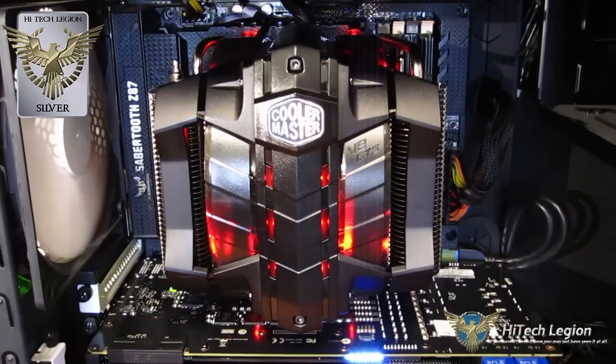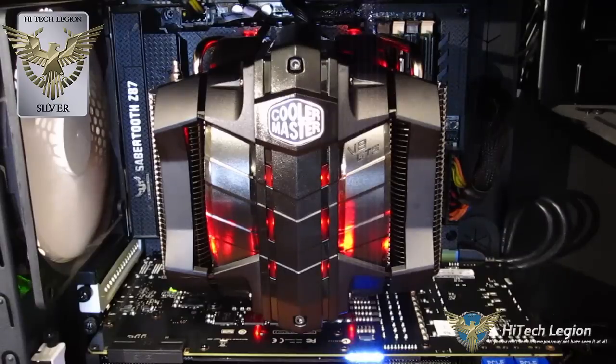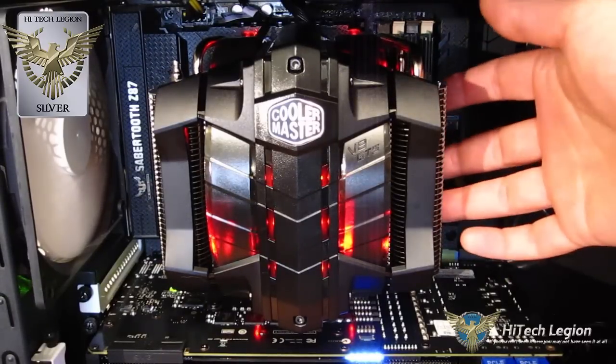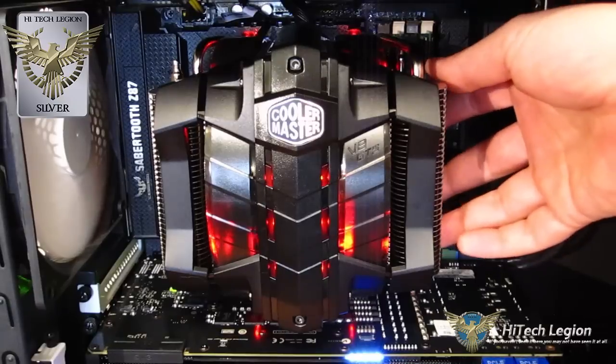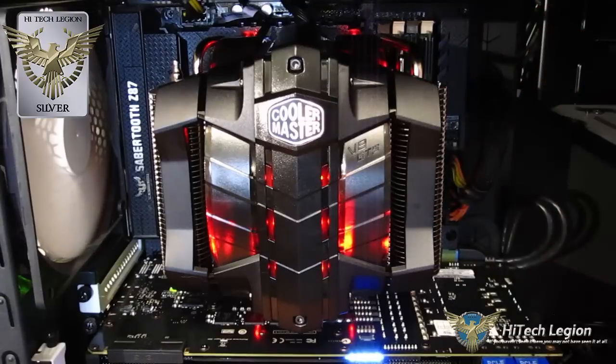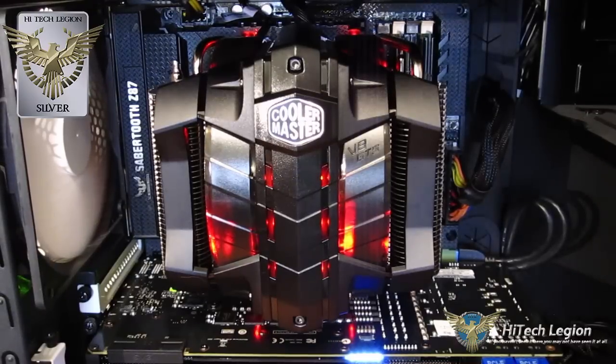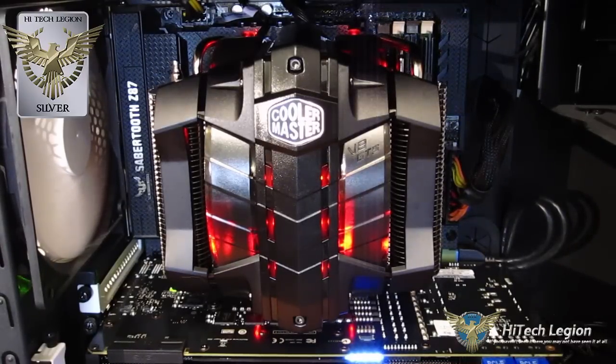In terms of build quality and design — fantastic. It looks great in the case, you've got plenty of working room around it, and good RAM compatibility. You're not going to have a problem fitting Vengeance, Ripjaws, or Trident in all four RAM slots, which for a large cooler is a huge thing to say. Overall, the V8 GTS receives the High Tech Legion Silver Award. A lot of trade-off between looks and performance, installation not stellar, but build quality is phenomenal. If you're looking to theme a build, I couldn't recommend it any higher.